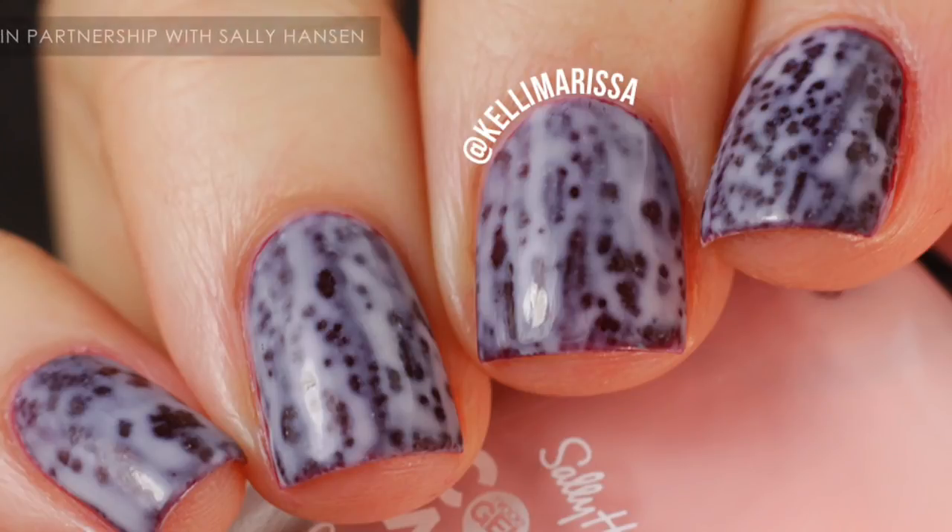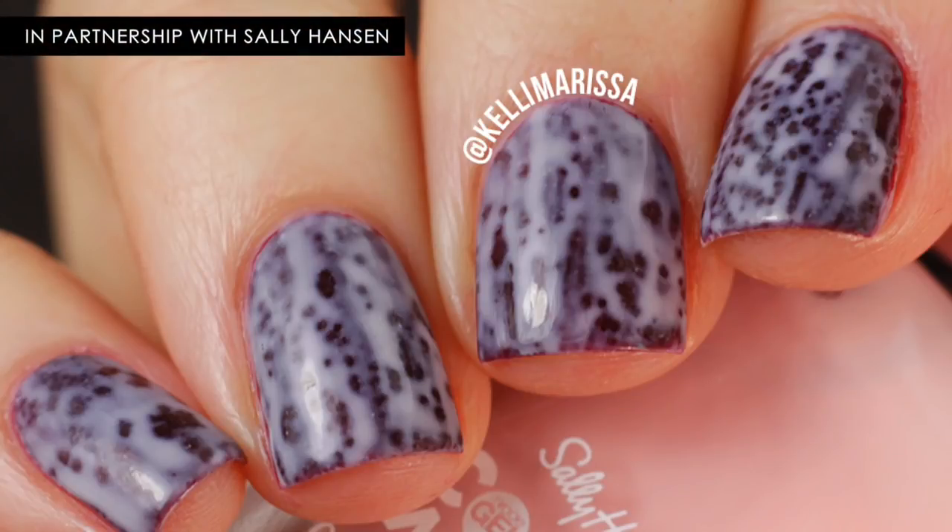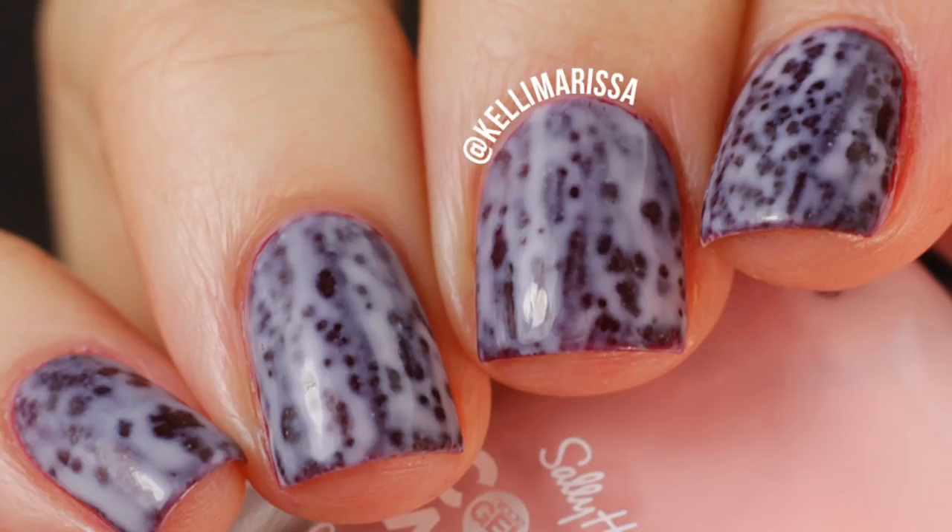What's up guys, it's Kelly and today I am partnering up with Sally Hansen to show you their new Miracle Gel Color World polishes and they are so cool. If you are new to nail art or you don't have much free handing skill, these overcoats are a really cool way to get a unique effect on each of your nails. So today I'm going to show you guys how to use them and it's super easy. So let's get started.